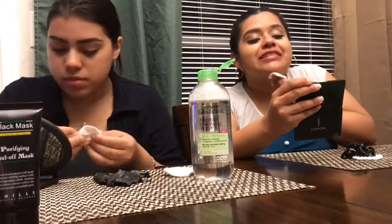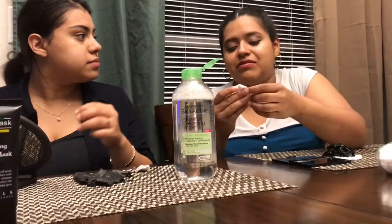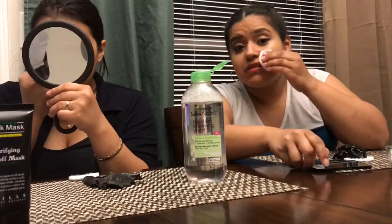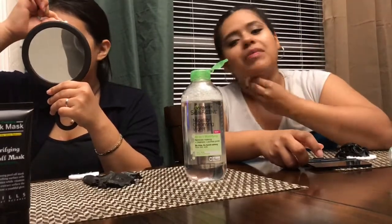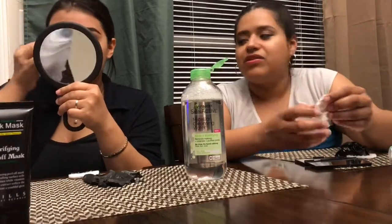Overall about this mask: the $16.99 compared to the $2.99 — it's the same thing. Is it worth the hype? No, it is not worth the hype. I don't really see a big difference in my pores at all. I think it's just Instagram making us buy stuff — because I bought it.